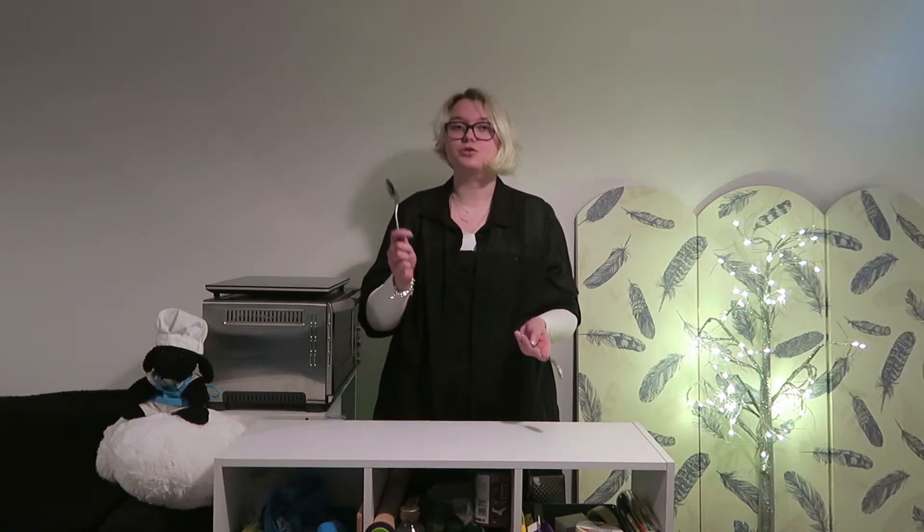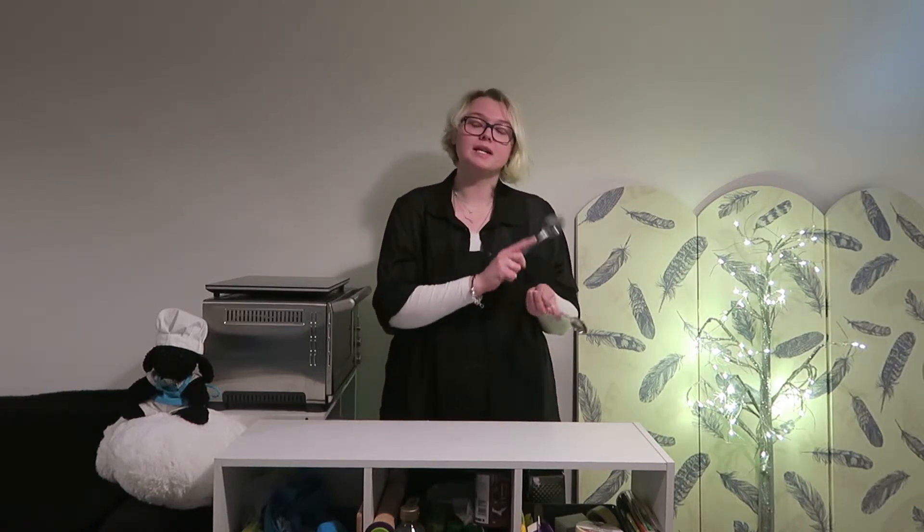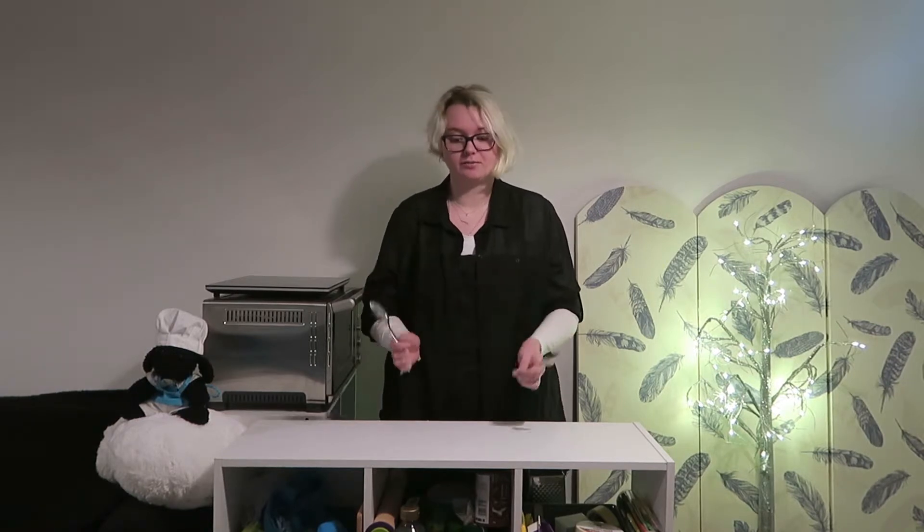You will be needing the following equipment: some scales, a 12-hole muffin or cupcake tray, 12 cupcake cases, one large mixing bowl, a wooden spoon or electric hand whisk, a spatula, a sieve, an ice cream scoop or a tablespoon and teaspoon to move your mixture from your mixing bowl to your cupcake cases — I've lost my ice cream scoop so I'm using those instead — some spray oil, a cake tester, a skewer, a toothpick or a teaspoon handle to check your cupcakes are cooked, and finally a cooling rack.